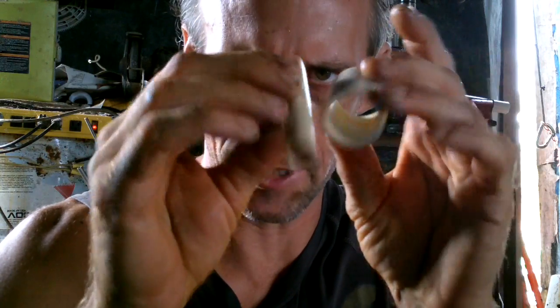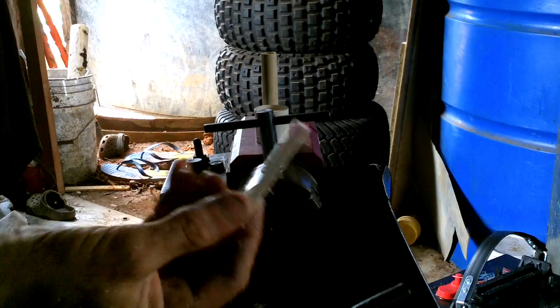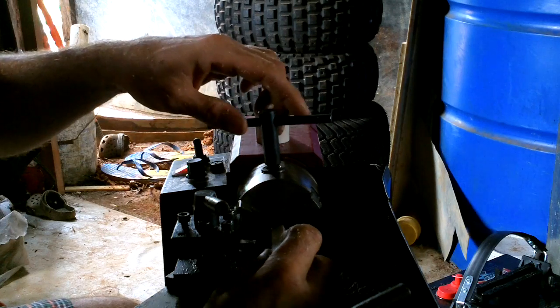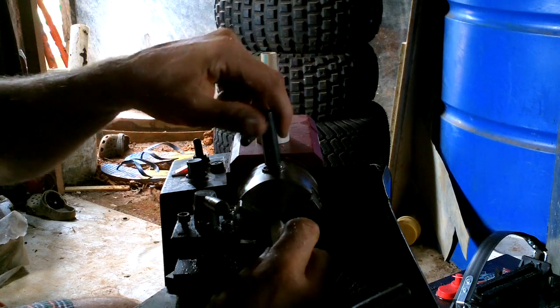Wow, that's some nice edges. Can I do that? Let's find it.